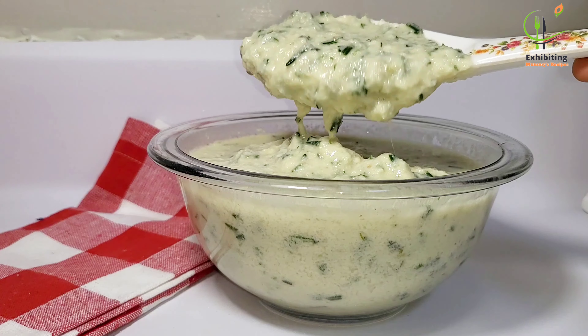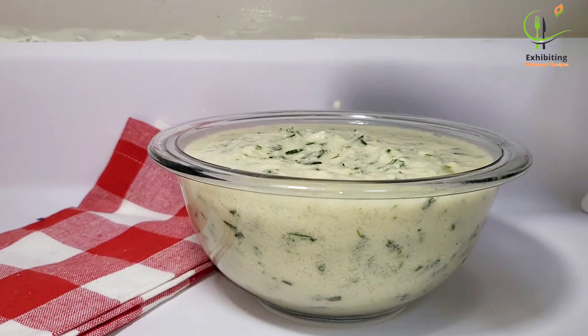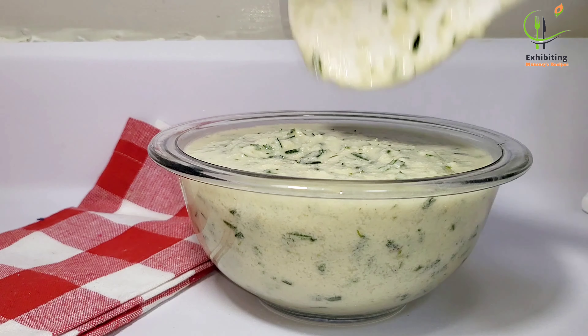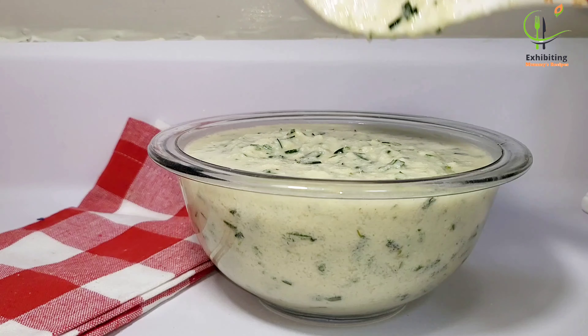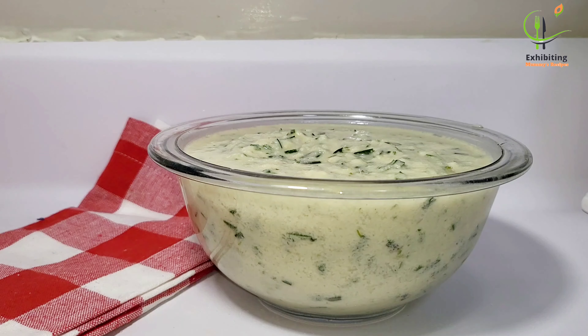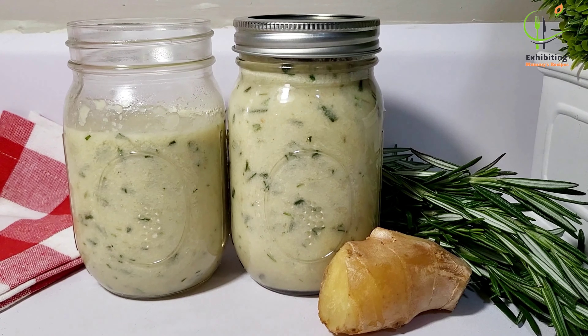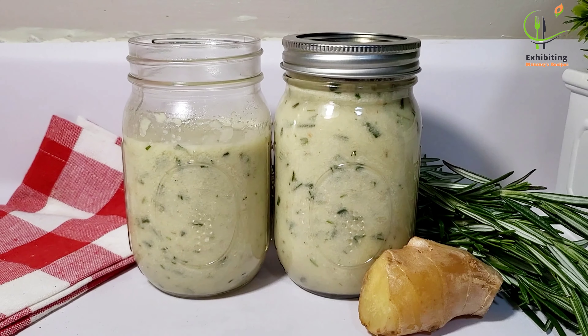Apart from soups and stew, you can use this for your shito or for grilling — just add some pepper and it works great. It's so helpful! Thank you for watching and I would like to see you in the next upload. Bye, thank you very much!